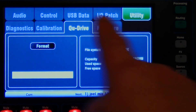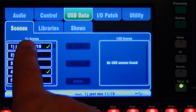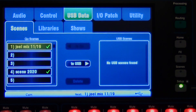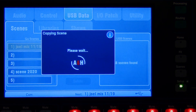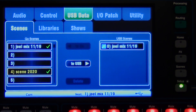So let's go back to our USB data. Now we have our scenes over here — one through a hundred. And if we look over here, we have nothing on the USB side. So let's back up Joel Mix 1119 and put it to our USB drive. There it goes — it's saved right there. So now I have two copies: one internally and one on the USB.